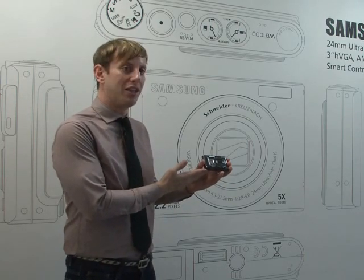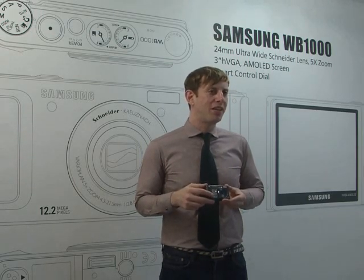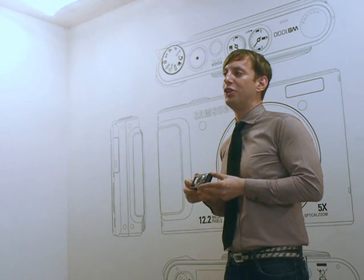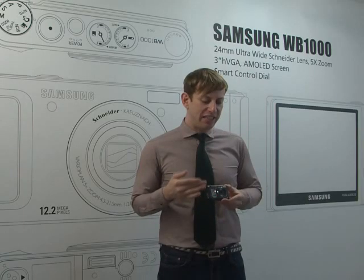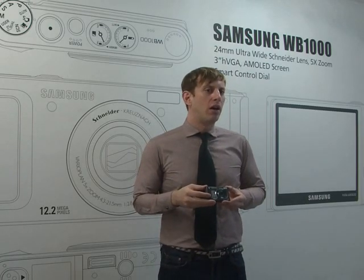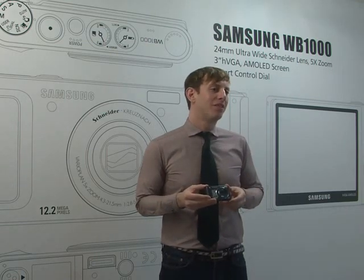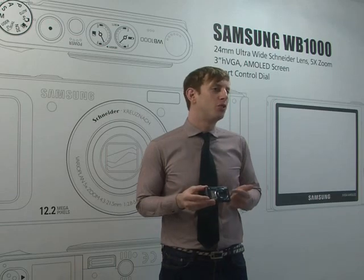The WB-1000 is the perfect camera. It has a lot of features just like a DSLR, without being complicated and hard to use. It's easy to use with an easy control dial. If you want to get this camera and take pictures like an expert, you will — you don't even have to know how to take pictures. It's going to do it all for you. Thank you.